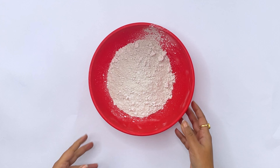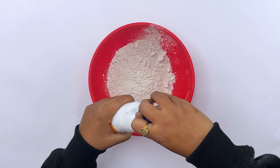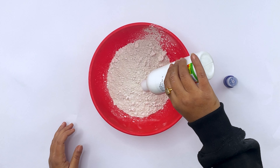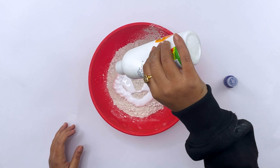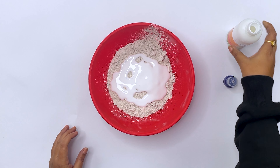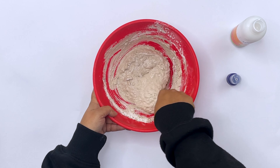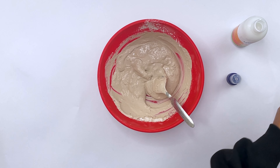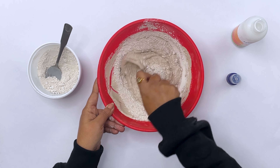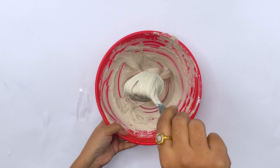Before we move forward, we need to make a paste of P.O.P. for this painting. I am taking about 1.5 cups of P.O.P. and mixing Fevicol — make sure that it is Fevicol, not water. Mix it very well. If you think you need to add more P.O.P. you can do it, but make sure the consistency is not very thick — it should be a little liquid. Do not add any water, just add Fevicol. You can add more Fevicol or more P.O.P., but no water. Make sure it doesn't have lumps. Now this has been mixed well and it is all ready.